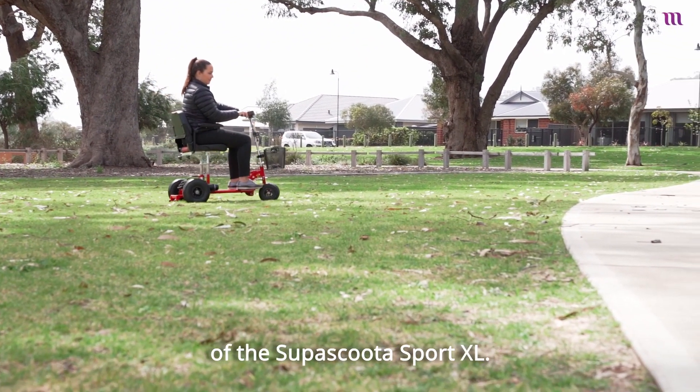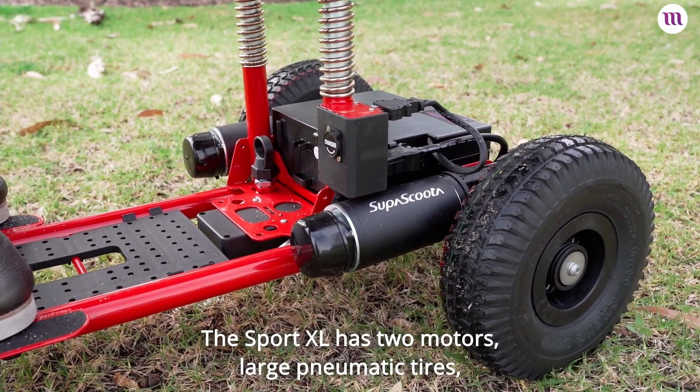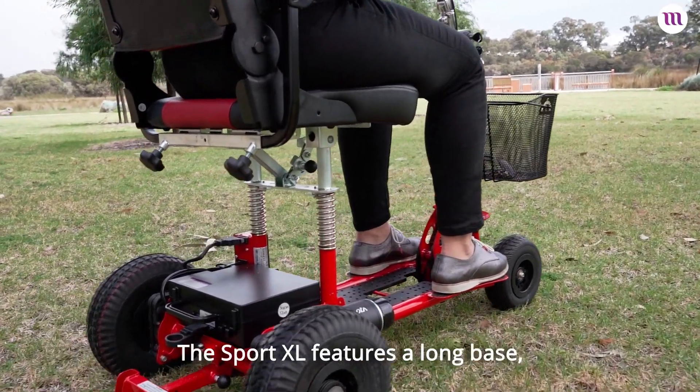In this video, I'm going to give you an overview of the Super Scooter Sport HD and HDXL. The Sport XL has two motors, large pneumatic tires, and an under-seat suspension to provide you with a soft, comfortable ride even on rough terrain.